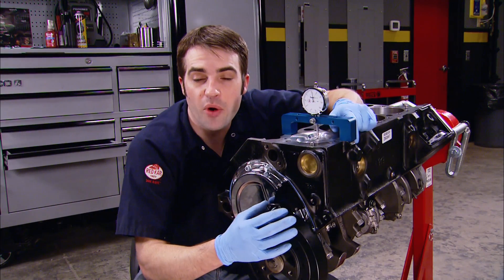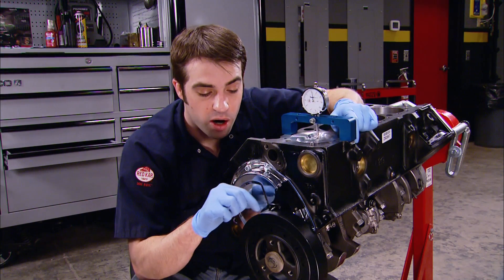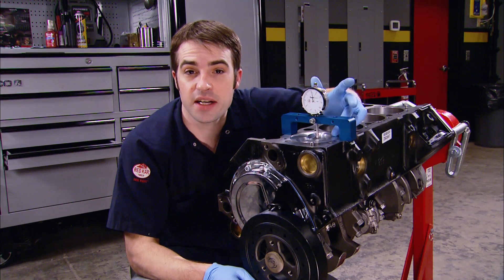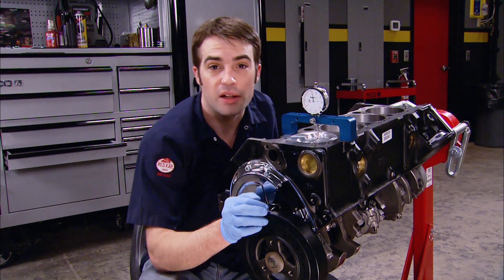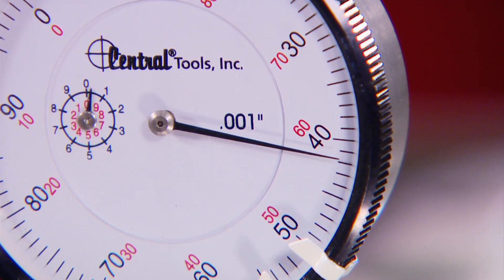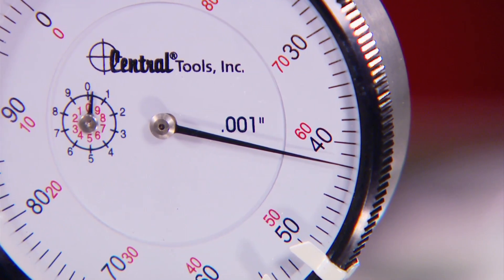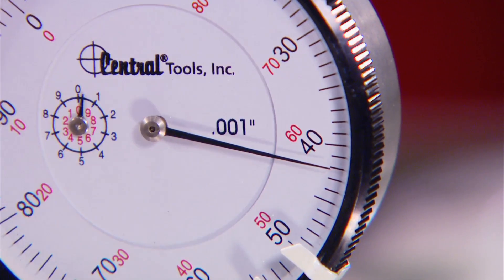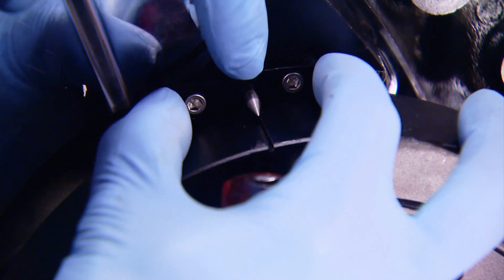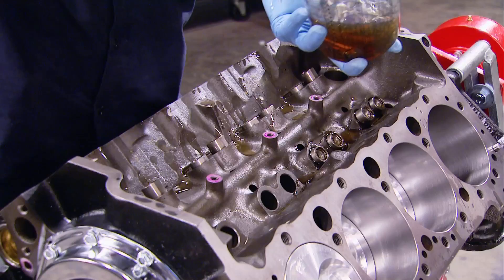Then we can install our new timing pointer. Our timing pointer is adjustable, and we want it pointing at the top dead center mark on the harmonic balancer. We're going to use a bridge tool and a dial indicator to find TDC and lock down the pointer in the right location. Never mind the actual numbers on the gauge — we're just looking for the peak measurement to indicate the piston at the top of its travel. With that found, we can lock in the adjustable timing pointer and know we have a 100% accurate timing indicator.